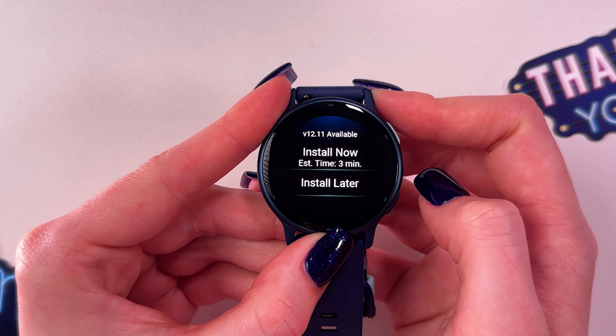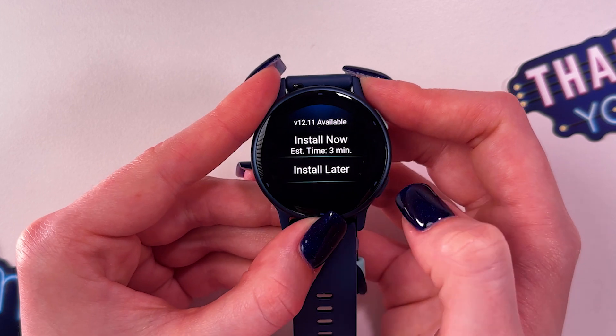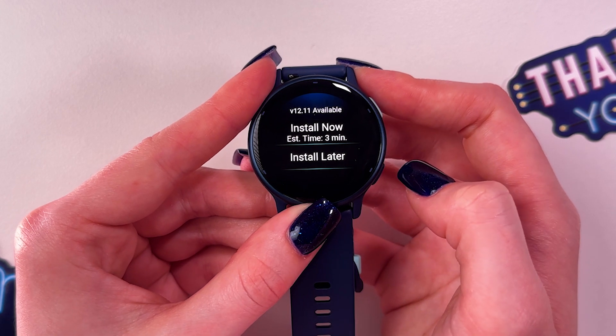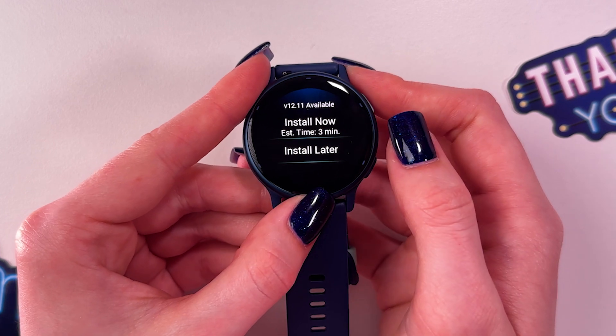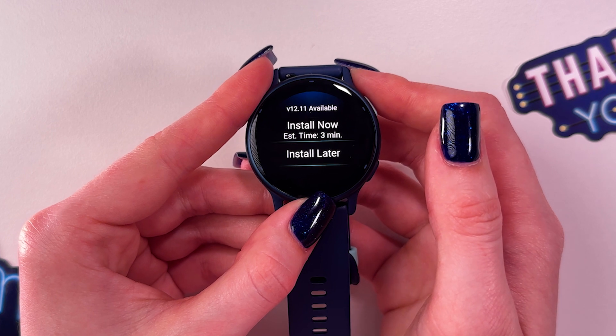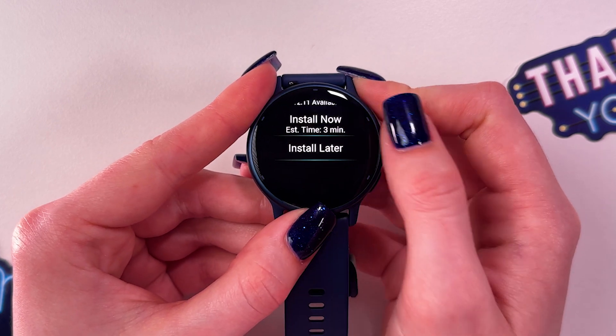Tap it and now we have two options: we can install the new update later or install it now. If you have any new updates, I suggest you update your watch because updates usually include fixing old issues, improving performance, and adding new features.